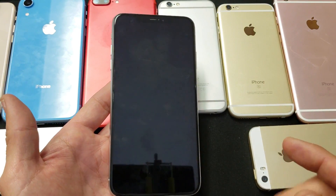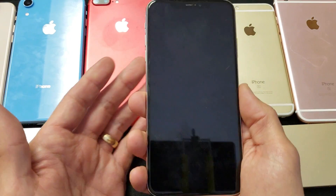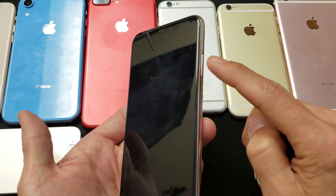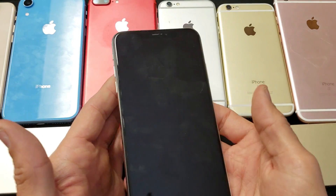What we're going to do is a forced restart. It's a very simple thing to do — a three-key combination. We're going to press the volume up button, then the volume down button, and then press and hold the power button until we see the Apple logo appear. Let's go ahead and give this a try.